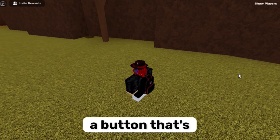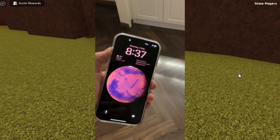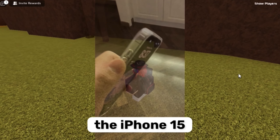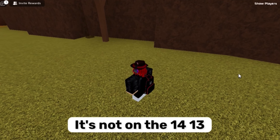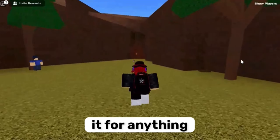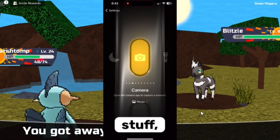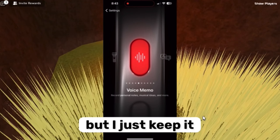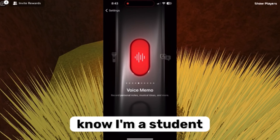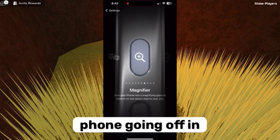The action button is a button located on top of the volume buttons. It's only available on the iPhone 15 series — not on the 14, 13, etc. I only use it for silent mode. I don't really use it for anything else, like flashlight or camera and all those things. I just keep it for silent because I'm a student and I don't want my phone going off in the middle of class.